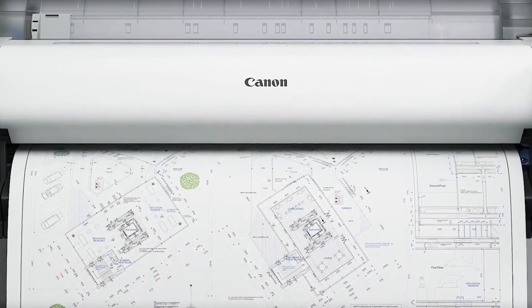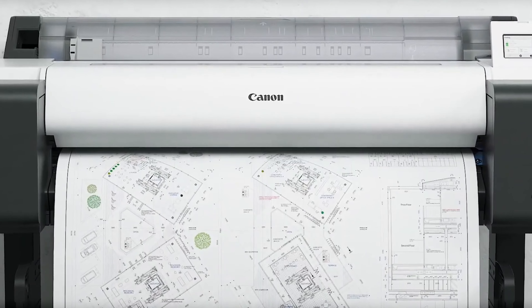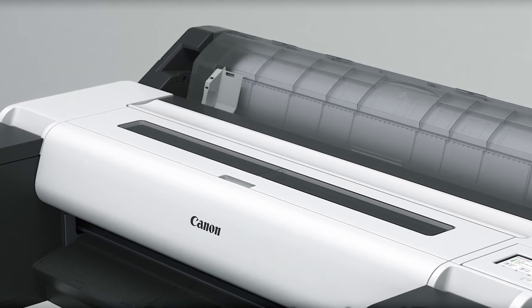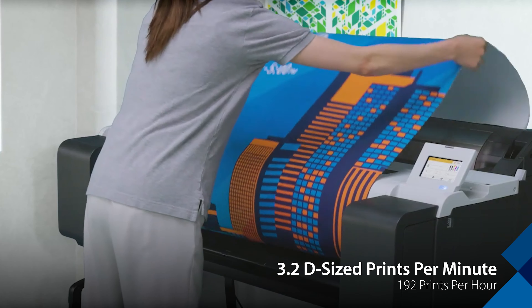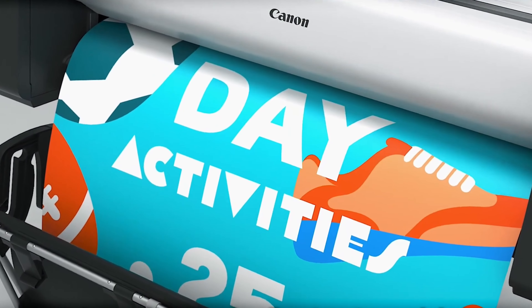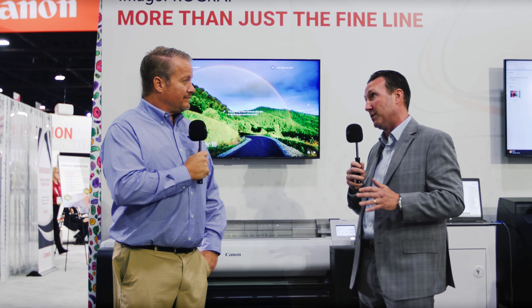We just replaced the entire TM line — five new printer models, and eleven new models including MFP configurations. For architectural, engineering, and construction customers, speed is very critical. We increased our speed by just over 30% from the previous generation. We're now capable of printing up to 3.2 D's per minute, which at around $5,000 MSRP is basically unheard of. We're competing with devices selling in the $12,000–$13,000 range that print slower than this machine.